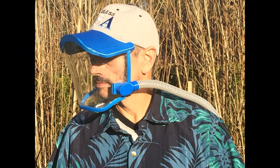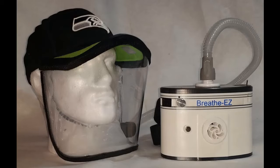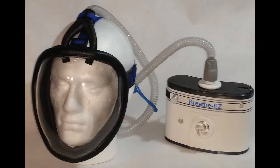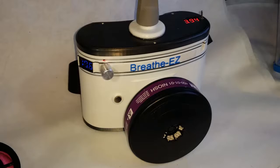Instead of $1,800 to $5,000 for systems that hospitals use, we have developed two user-friendly and affordable PAPRs for the general public that use the exact same filtration cartridges as the expensive hospital units.